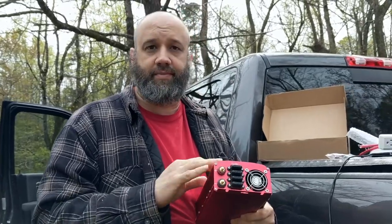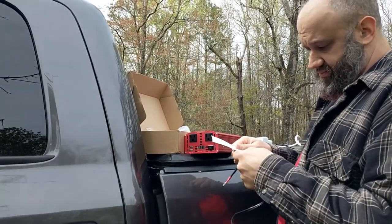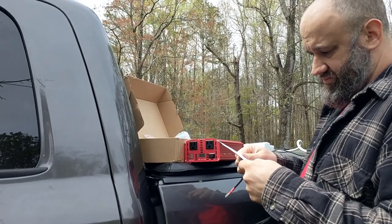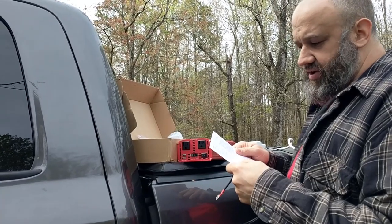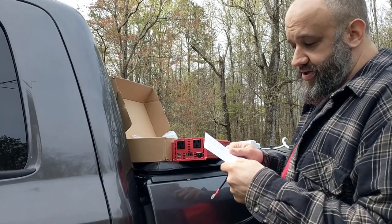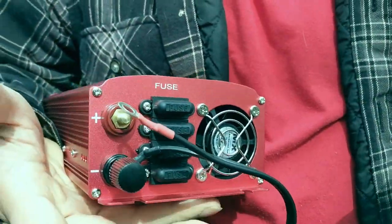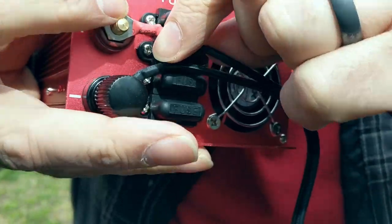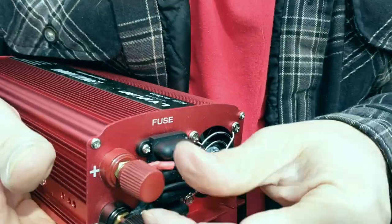Bigger fuse is not better — a larger amp allows more charge through and could still burn something up. The directions are kind of minimal — just one page, don't let it blow away. It says try turning the inverter on first, then plug the cigarette lighter in. Black to black, red to red — pretty simple. Got that screwed on nicely. Remember: righty tighty, lefty loosey for those who haven't done it before.